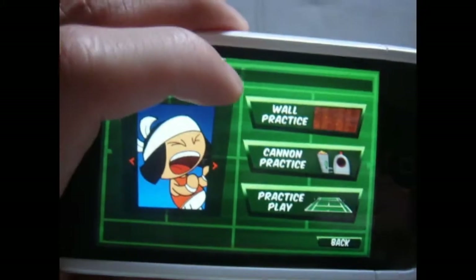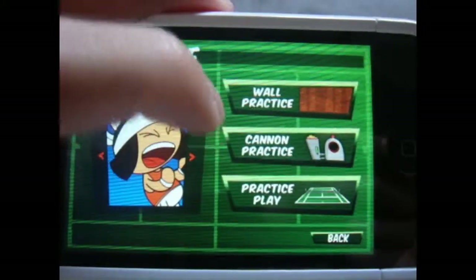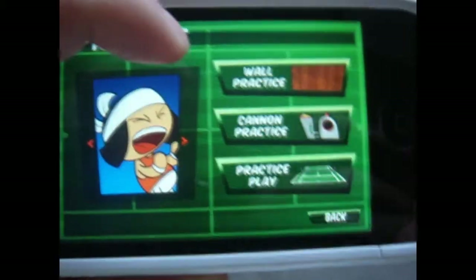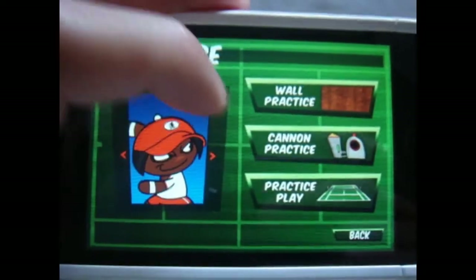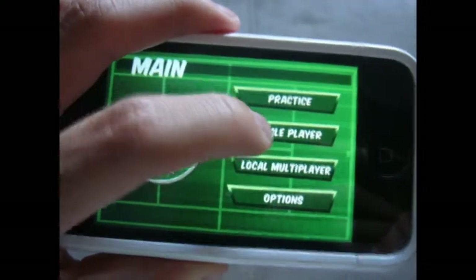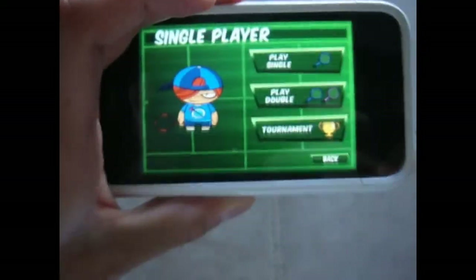You can do some practice runs — like you hit the ball on the wall, cannon practice where you hit the ball back and forth, and then you can do a practice play which doesn't count. You can also change your characters by hitting that. Let's back out.